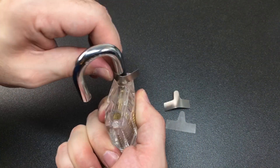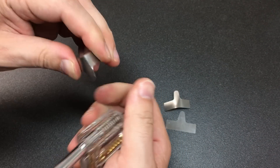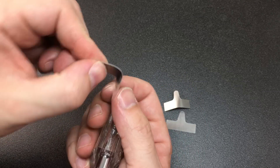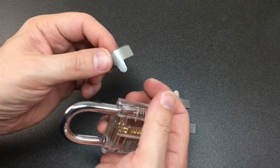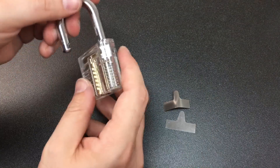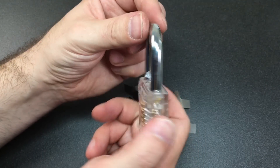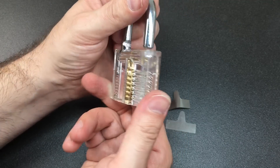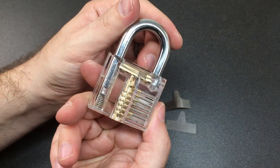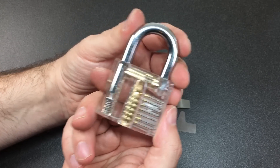Interestingly, once you've used them once or twice these become a lot easier to use because they'll sort of keep a curve on them — so they are somewhat difficult to use the first time but they do get a bit easier as you go. That being said, those of you who are familiar with these types of pawl shims know that these plastic practice padlocks are actually quite easy to shim.